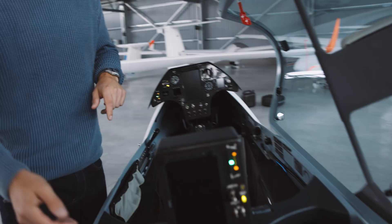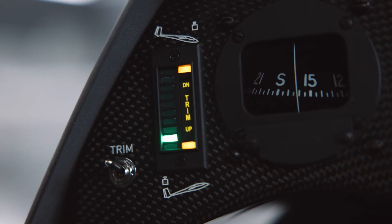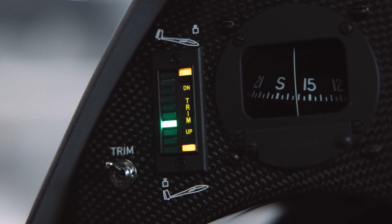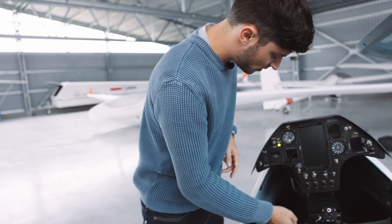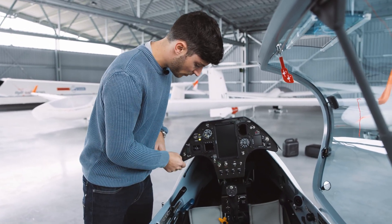We check the same here at the rear seat: indicator moving down, moving up. And then we need to check if we can disconnect the trim. The trim is going off and there is nothing going on anymore.